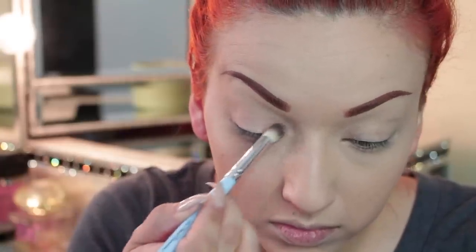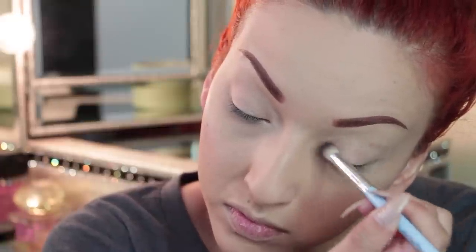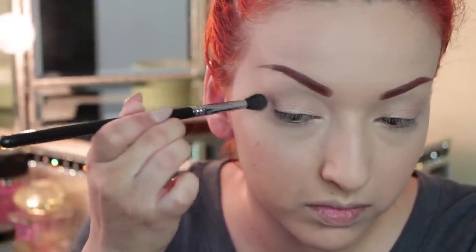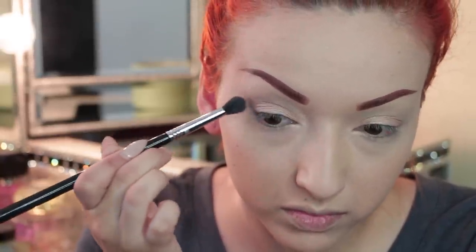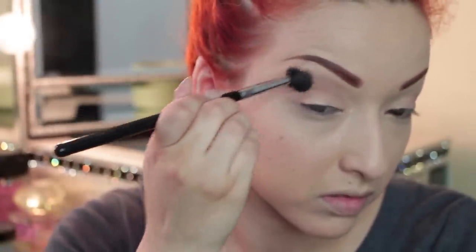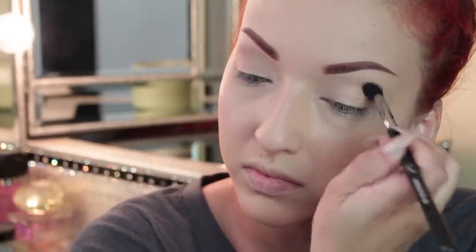Now I'm going into my Smashbox Double Exposure palette and taking the color called Quartz as my base color for my eyelids — just applying it quickly. It doesn't have to be neat because I want a subtle eyeshadow look, nothing too dramatic. Then I'm taking the dark brown in the palette and applying that on the outer corners and my crease, but not making it very dark — I want it subtle, no huge cut crease. Now I'm taking a fluffy brush to blend out any harsh edges, and doing the same on the other side.